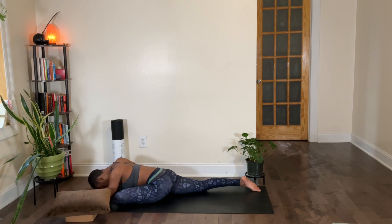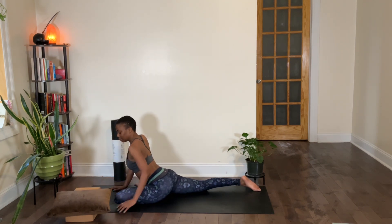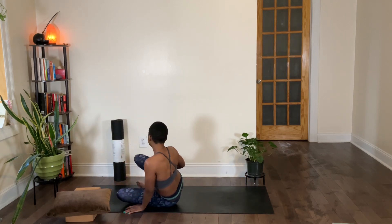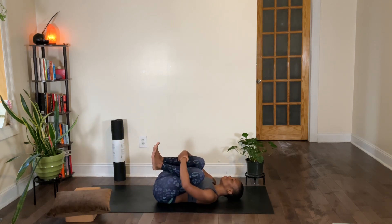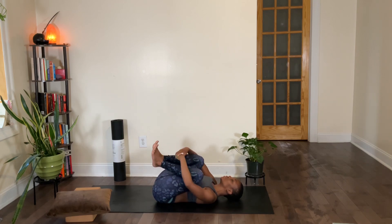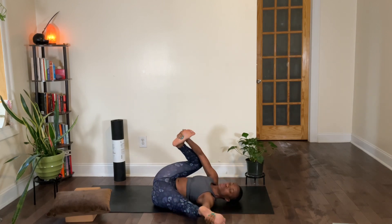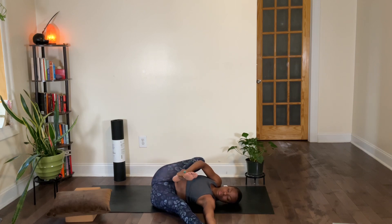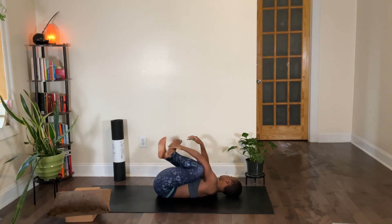Begin to release out of your half pigeon, and then gently make your way onto your back — really take your time. If you're on your back already, scoot both knees in towards your chest and give yourself a nice hug. If you would like to come into happy baby, go ahead. We've done a lot of hip openers, so if you'd like to just stay here with your knees in your chest, maybe come into a supine twist. Take this next moment to give your body any final stretch before we release into our shavasana and meditation.